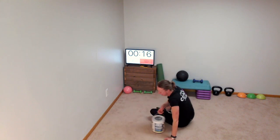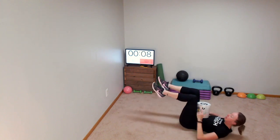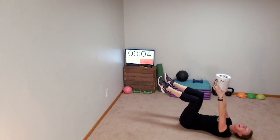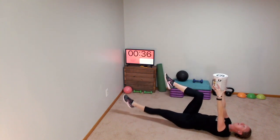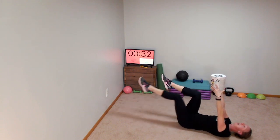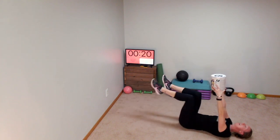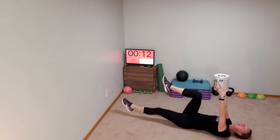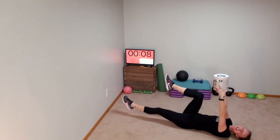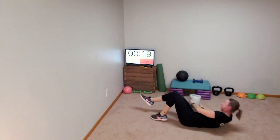Our last dead bug. Knees and ankles in line. Get that paint can, kettlebell, dumbbell, soup cans — whatever you've got — above your head. Lower the left leg, flat back please. I know, Lisa up in Duluth, Minnesota, you're probably telling me that you feel dead right now — some of you might be saying the same thing to the camera. It's okay, I can't hear you. Just keep going — that's all I ask.